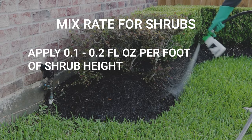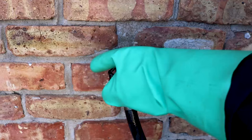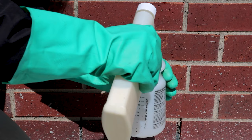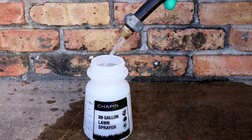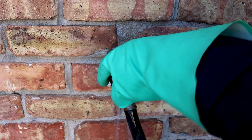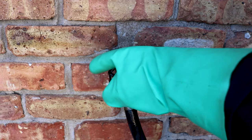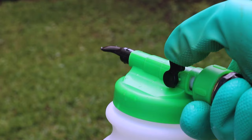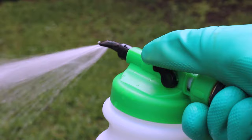To use the 20-gallon hose end sprayer, remove the reservoir from the nozzle. Make sure the sprayer's control valve and your water pump are off, then attach the nozzle to the hose. Add the proper amount of Dominion 2L, then fill the reservoir with enough water to treat the entire area. Double check to make sure your control valve and water pump are still off, then reattach the reservoir to the nozzle. Once you've ensured a tight connection, you can now turn the water on. To spray, push forward on the control valve. To stop, simply pull the valve back into the off position.